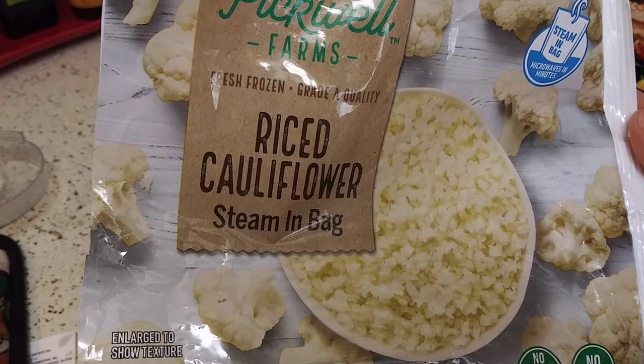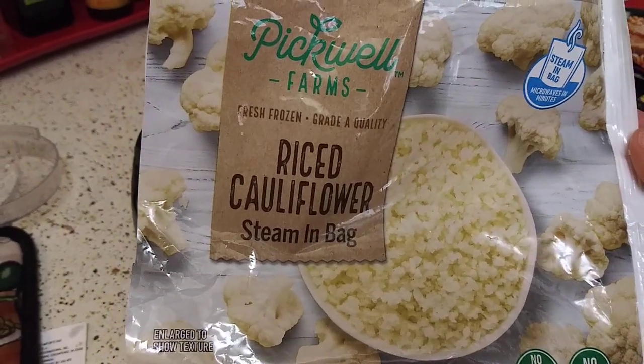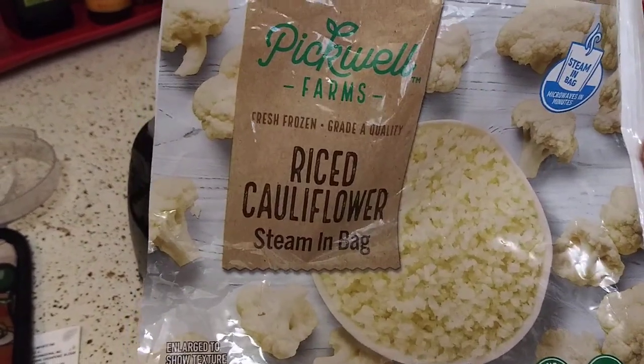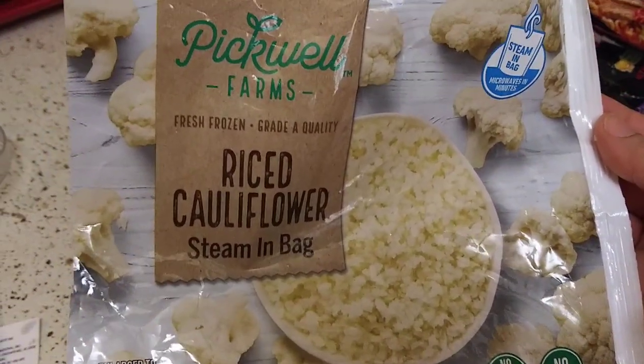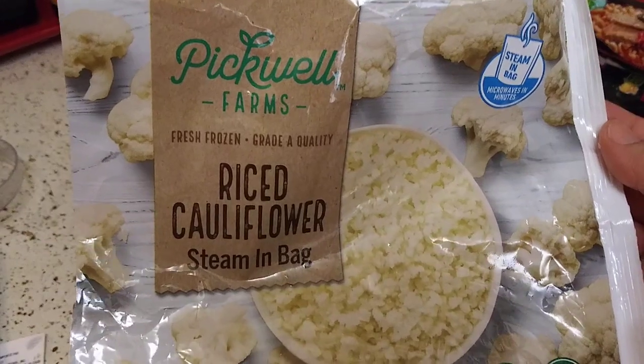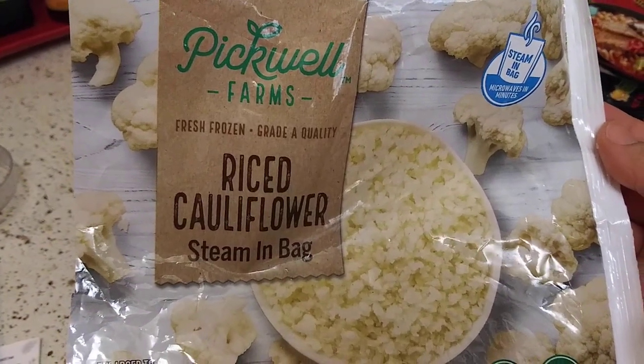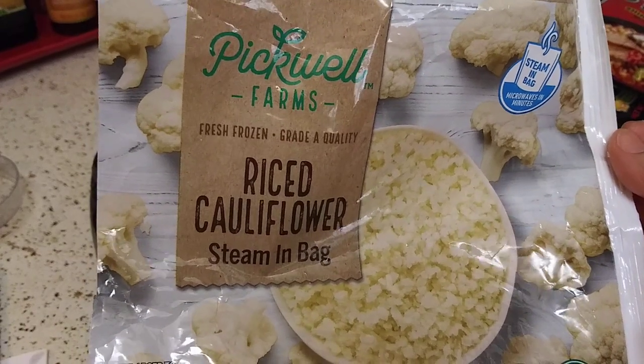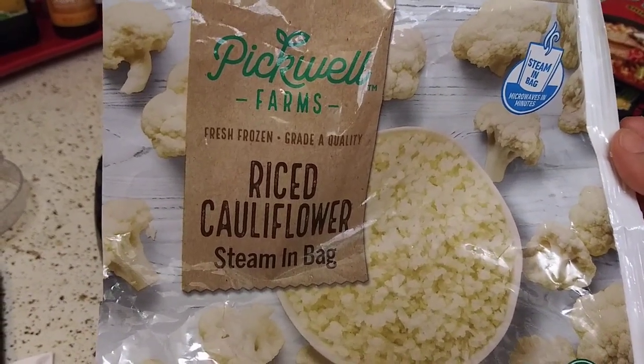I put enough water just to cover it — don't go over the cauliflower, just enough to cover it. I cooked it in the microwave for 10 minutes. I got it out and tested it between my fingers. It was still a little not mushy.